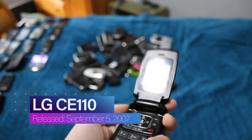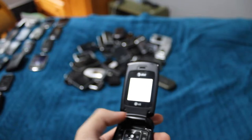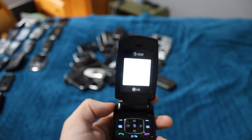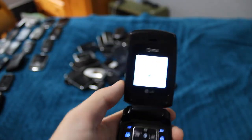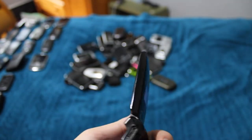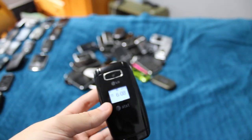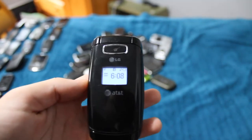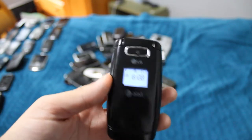This phone took a pretty hard fall and the hinge and screen popped out of place. I was able to pop it back in but it's definitely not very stable. Just a couple days ago the charging port completely stopped working, so I have to put the batteries in another phone to charge it, which sucks. But I'm going to keep this phone working for as long as I possibly can.